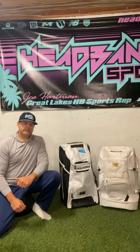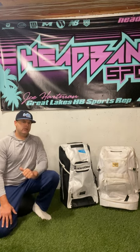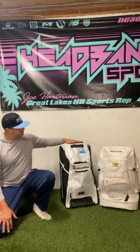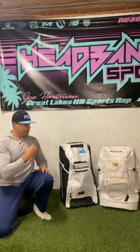Hey guys, this is Joe with Great Lakes HB Sports. Today we're going to compare two catchers roller bags, one from Easton and one from Rollins. Both sister companies — Easton owns Rollins — but definitely different bags. We have the Easton wheeled catchers bag and the Rollins gold wheel bag. We're going to go over dimensions, pros and cons, go through the features, see what we can fit in the bag, and see what bag we like the most.